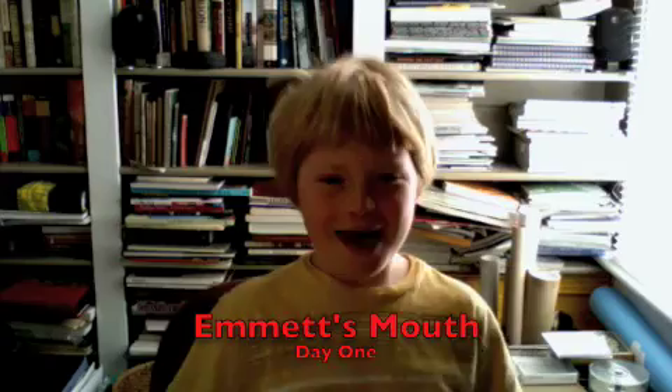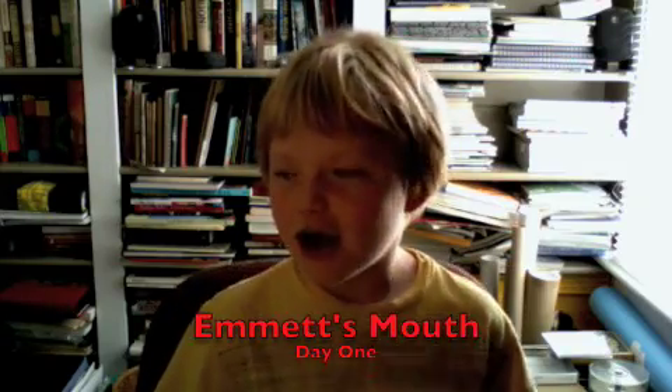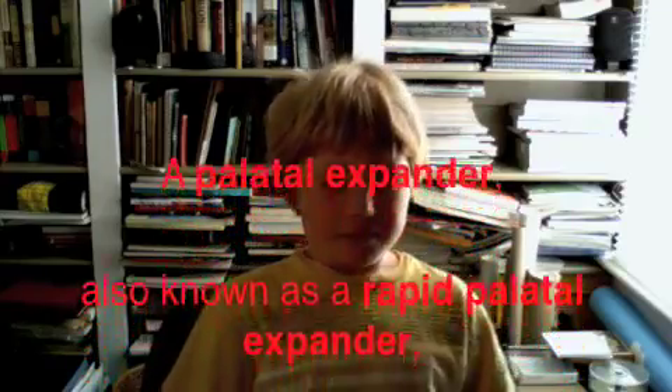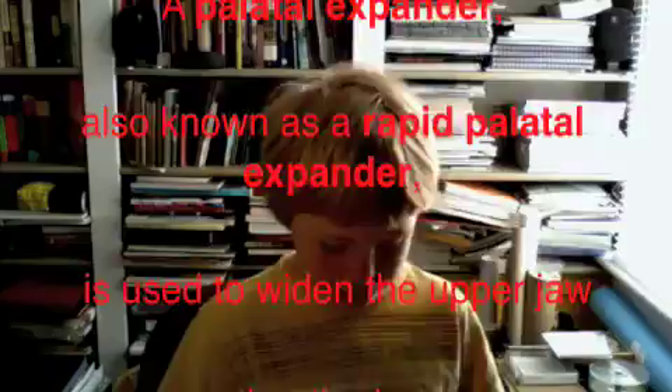Hi, this is Emmett and I got this spreader put in my mouth yesterday. I wanted to tell you, in case you're getting it, what it's going to feel like.